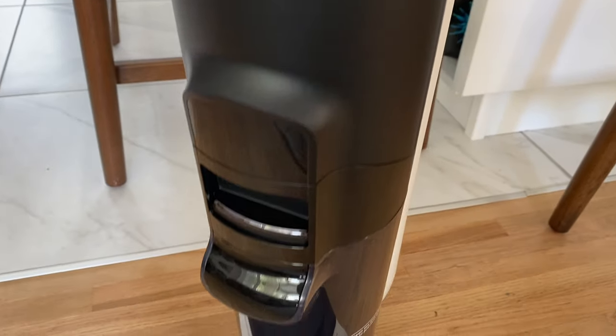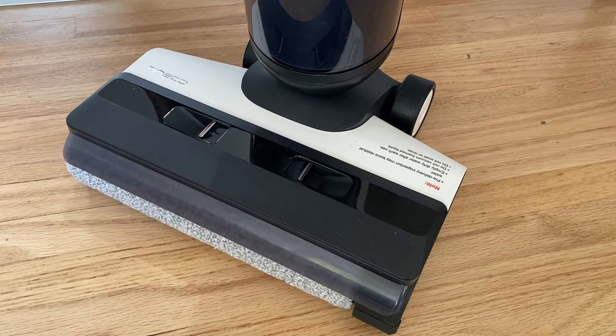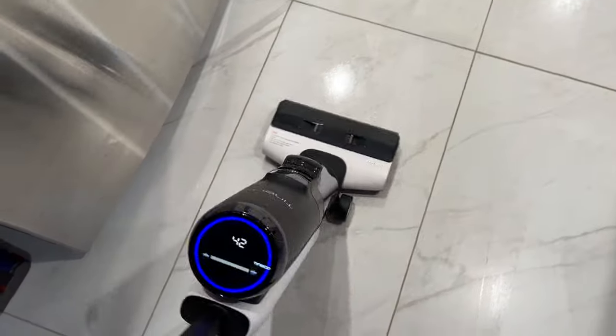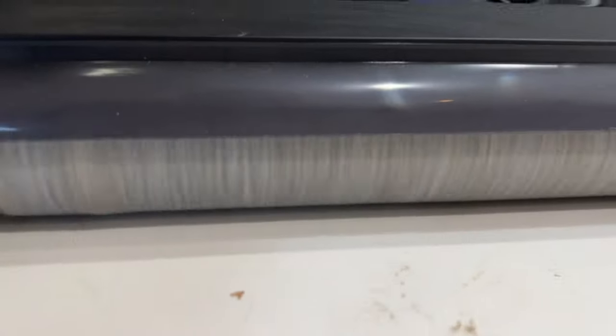On the other side is a dirty water receptacle, and that's where all your dirty floor water goes until you empty it. When you turn it on, you'll notice it will pull. This device is powered and it doesn't take much work from you to clean deeply. With most messes, a single pass scrubbed up the dirt, including things like muddy, dried dog paw prints.